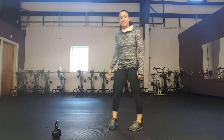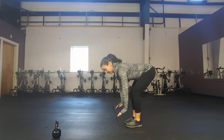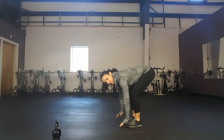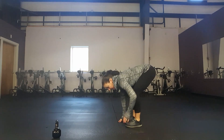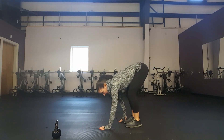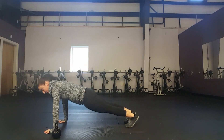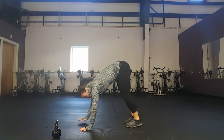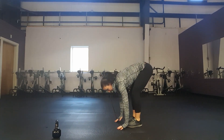Next I'm going to do an inchworm. You're going to bend your knees just a little bit and reach for the floor. If you can't get to the floor, bend your knees a bit more; if you can, try to keep your knees pretty straight with just a slight bend. You're going to walk out into a plank position, then walk your hands back and stand up.